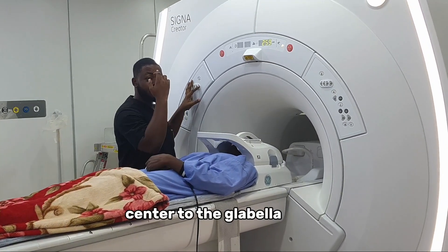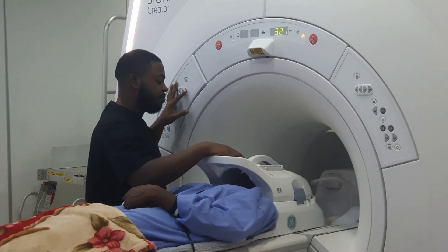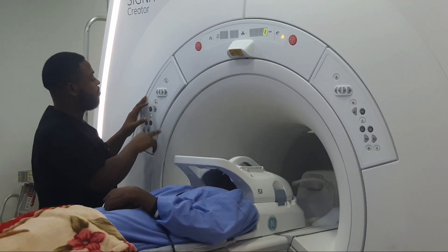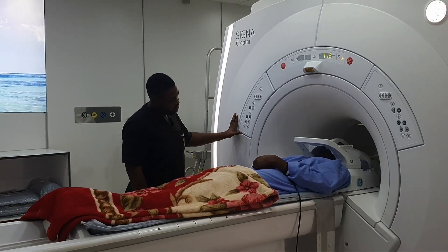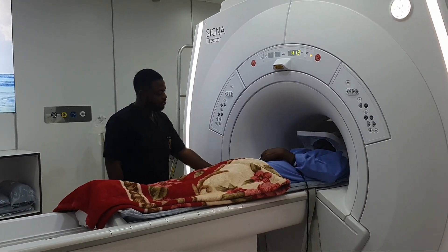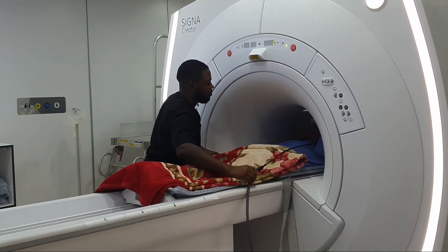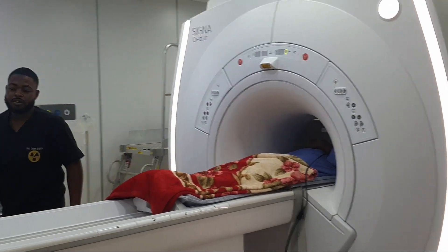We are going to the center of the scanner over here. So we are done positioning her. Right now I am going to register her details and then I am going to commence the examination.